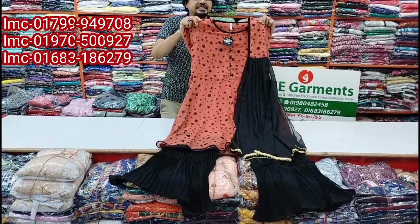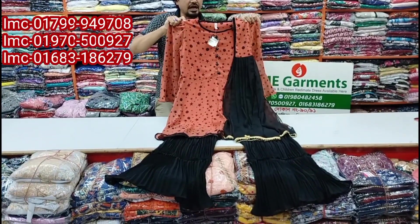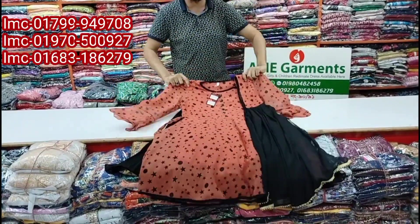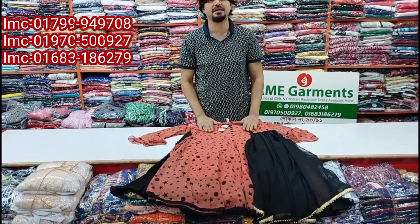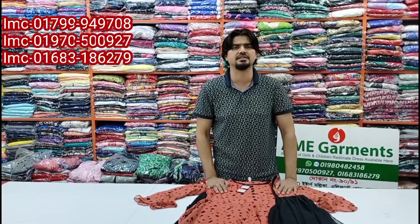If you don't know how to set the price, you can buy it. If you don't buy it, we'll buy it from a price, and we'll buy it from one trip to another. So we'll buy it from another. We'll buy it from another.